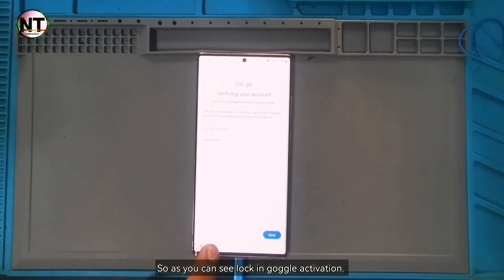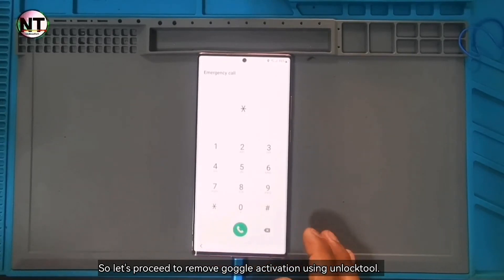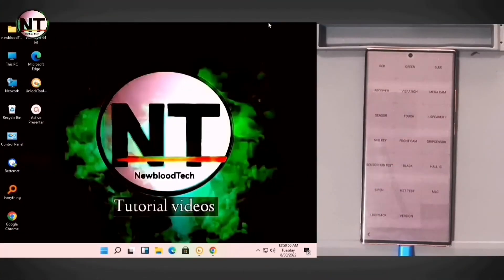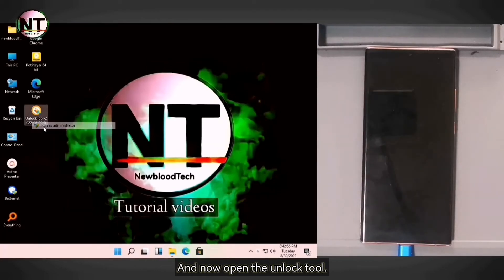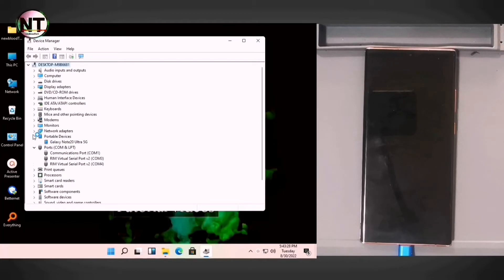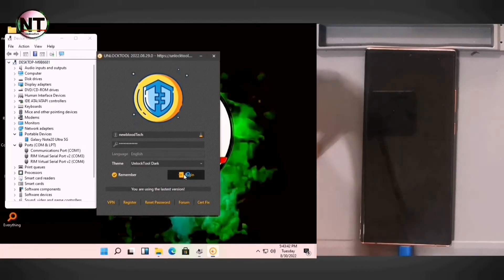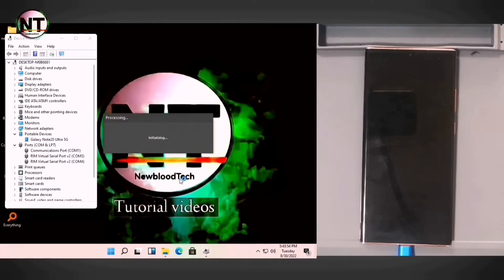So as you can see, it is locked in Google Activation. Let's proceed to remove Google Activation using Unlock Tool. Dial asterisk hash zero asterisk hash to enter ADB mode. And now open the Unlock Tool.